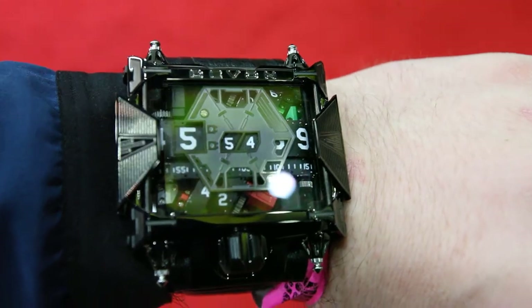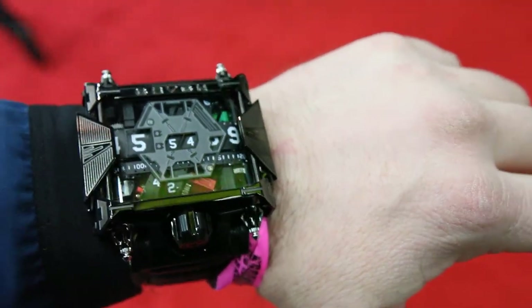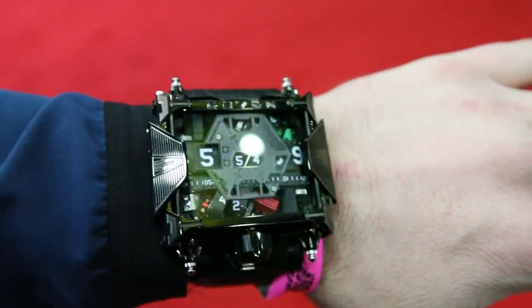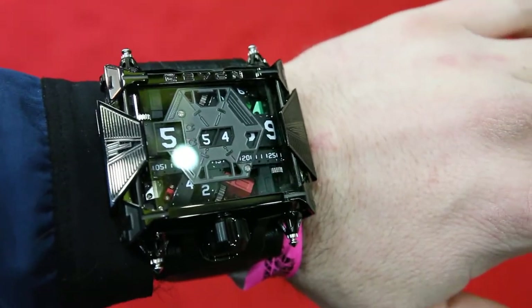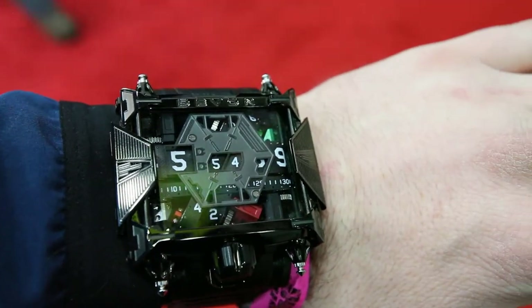Moving it off, as big and obnoxious as it is, it actually wears like halfway decent. Honestly, I'm wearing it — it's not too heavy. It really is kind of crazy. It catches on every kind of thing. The Tread 1 doesn't catch on nothing, but all this obnoxious stuff kind of catches on things.